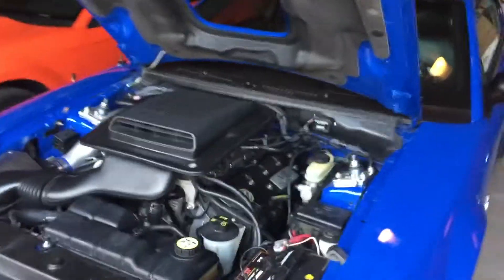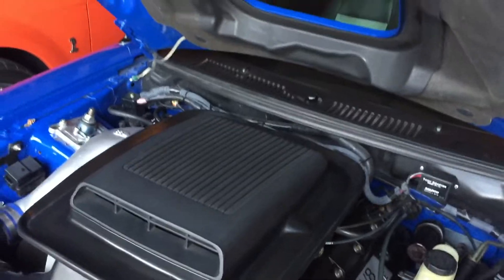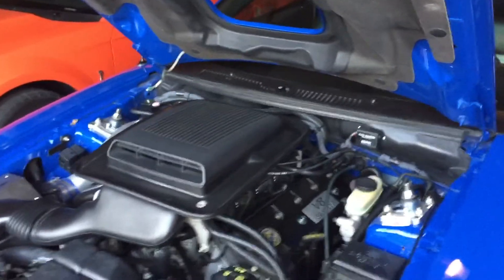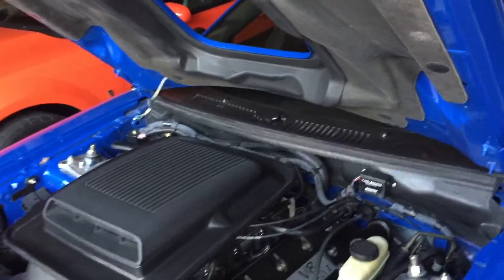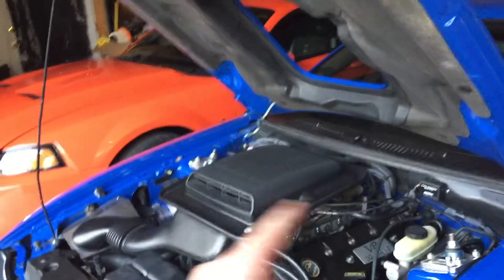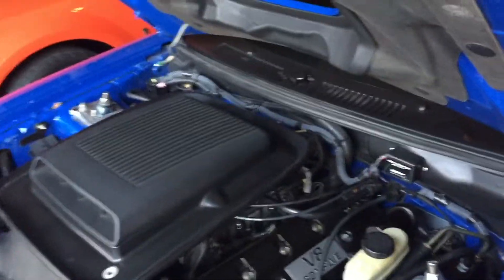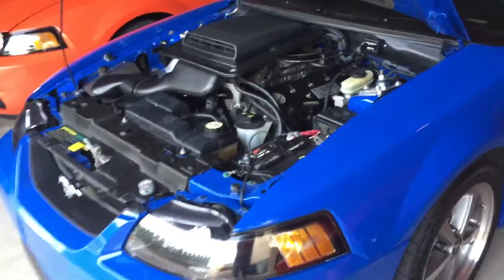I'm going to check the coolant level once it cools down, and if it's low I'll definitely add some — that's all I really need to keep an eye on. As for the oil: because this is an oil filter adapter housing, coolant and oil both pass through it. So I made sure to add a little extra oil because the filter came off and you lose everything that was in the filter.